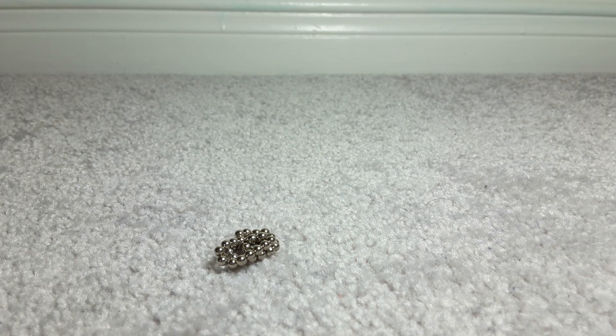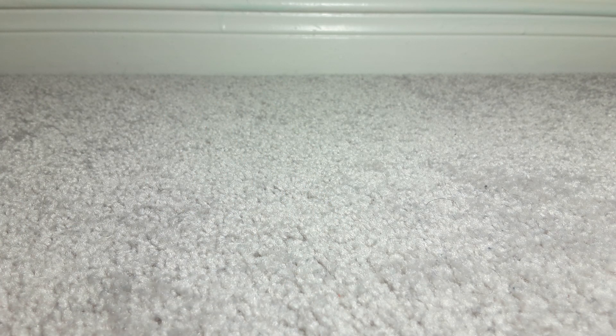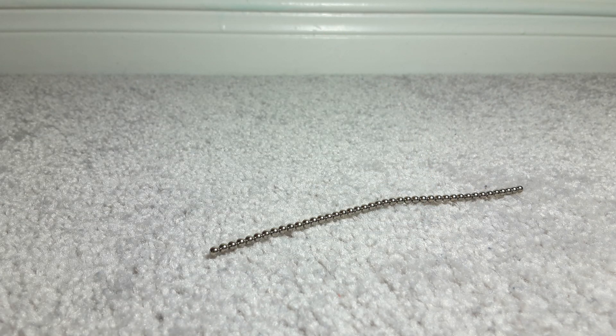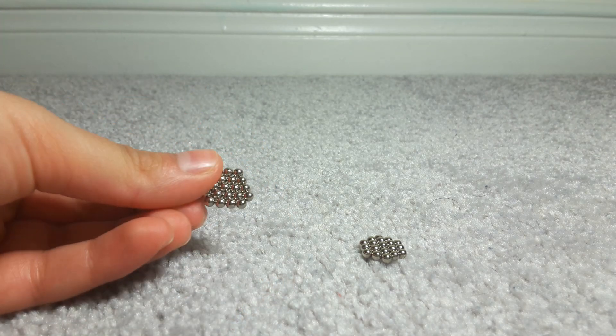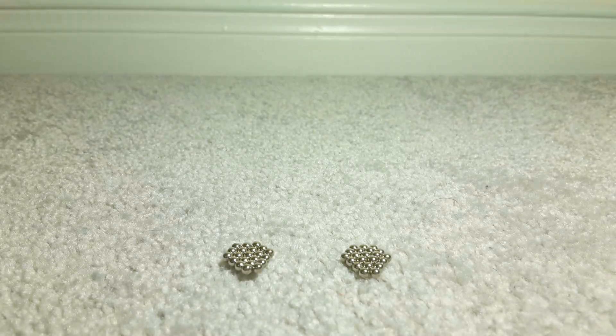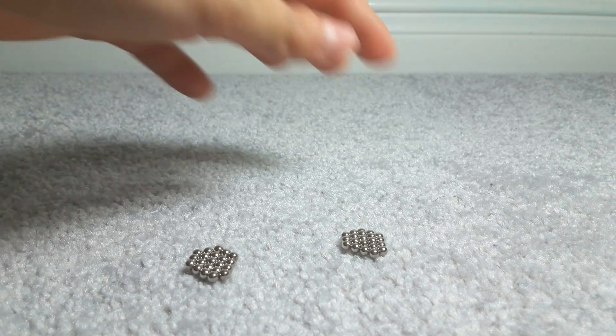So first, what you want to do is make the lid so you can see how much you need for the rings. First, remember we learned how to make hexagons — they're going to come in handy. You're going to make two hexagons, and then add two pieces on the back — like this — to both of them. The direction doesn't matter just yet. Now we have two kind of diamond-shaped pieces.